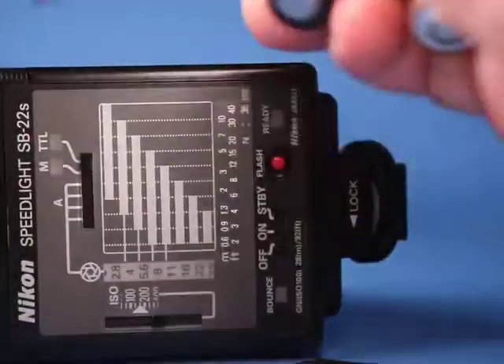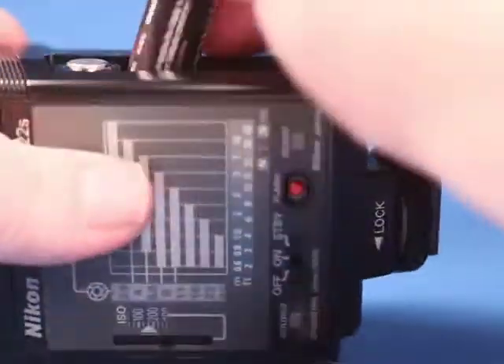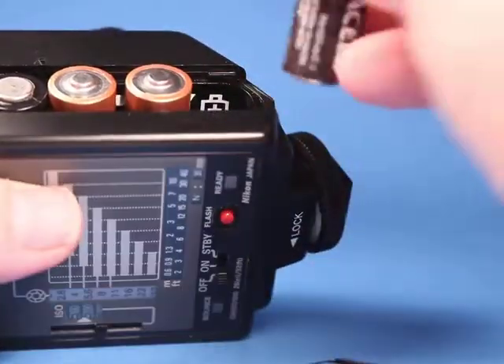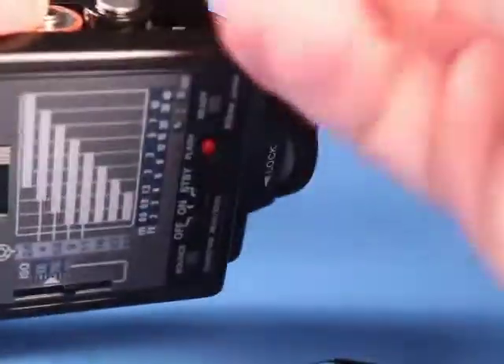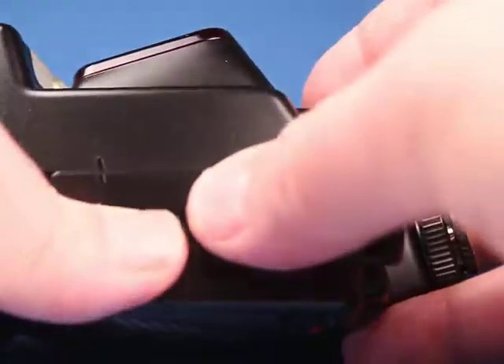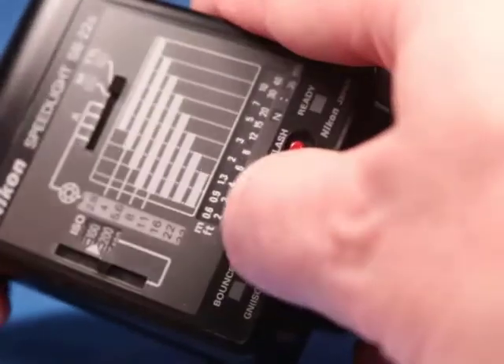I have four AA batteries here for testing purposes — they're not included, just here for testing. I'm going to drop these in place. The battery door lines up right there and slides into place, and now we can turn it on.